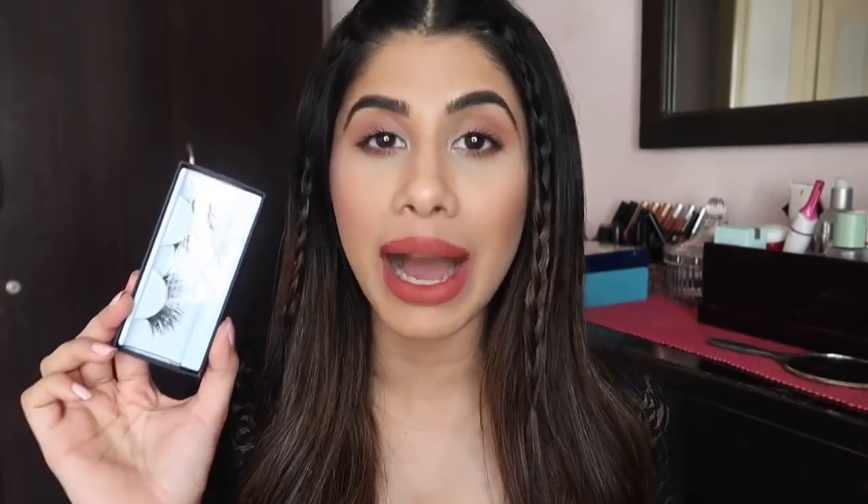Then we have Farrah, which is super dramatic. This is something you will wear to a wedding or a night out. These are lashes that are going to grab eyeballs — everyone's going to be like, 'Whoa girl, what have you got on your eye?' Because every time I wear Farrah, everyone asks what I'm wearing on my lashes. This is so dramatic it literally touches my eyebrow, but I freaking love this lash.